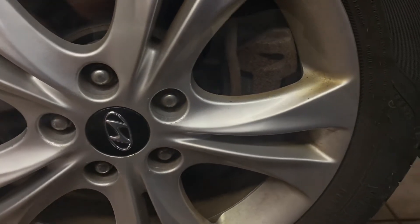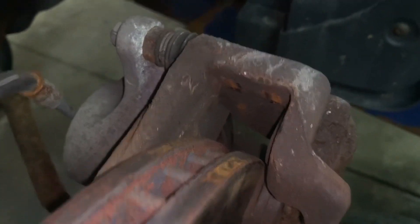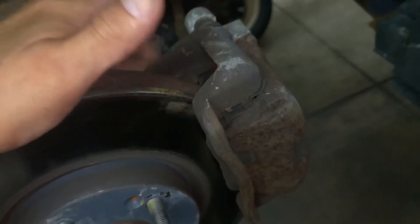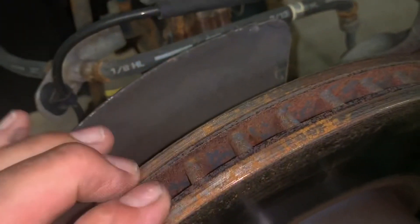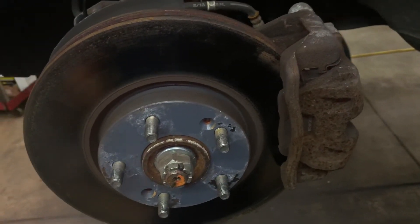Right here it is — this is the caliper. That's what happens when you don't have those bolts tight. It hits the inside of the rim or it hits the rotor. So that's what happens when you don't torque your bolts.